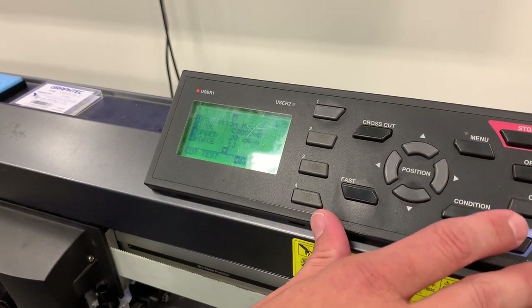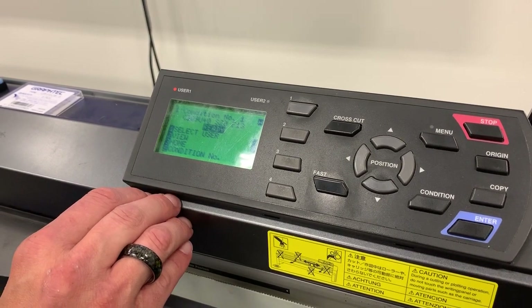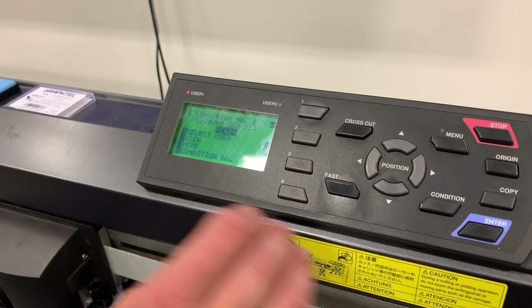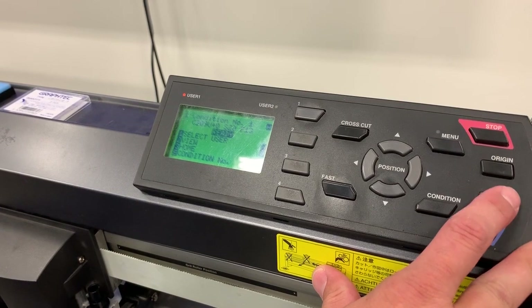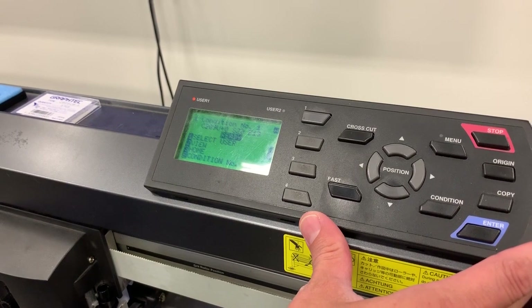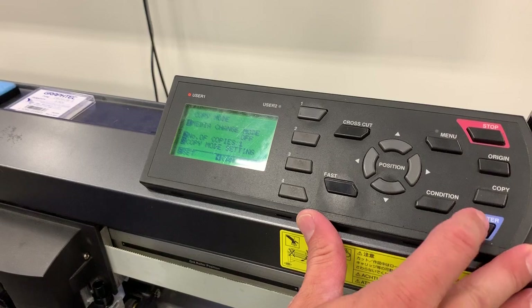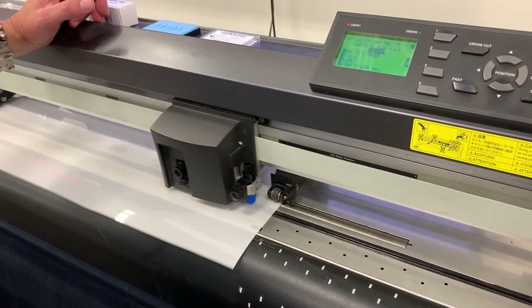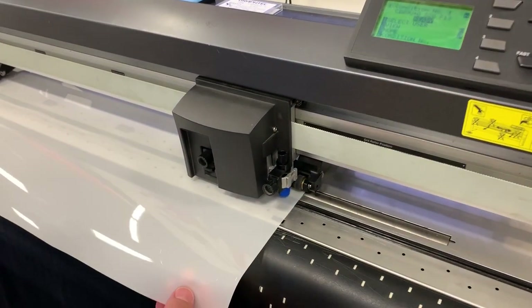I'm gonna go ahead and hit Enter, then Menu. We're back to condition 1 ready, and our force is at 13. I've already cut before and had this set up, so I'm just gonna hit Copy to copy a little shape to do our test cut. Otherwise you could select a small door cup, or if you're doing window film, a wing window — something small — and do a test cut. Okay, hitting Copy.